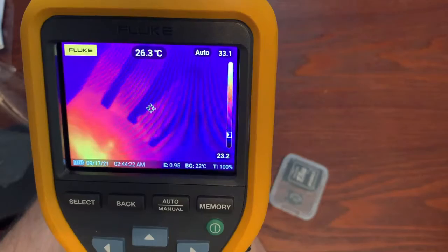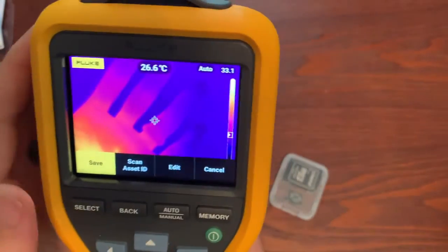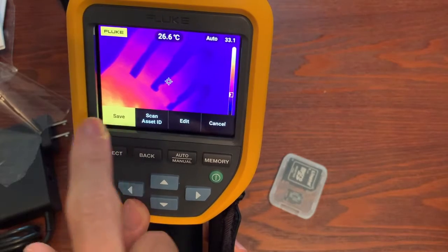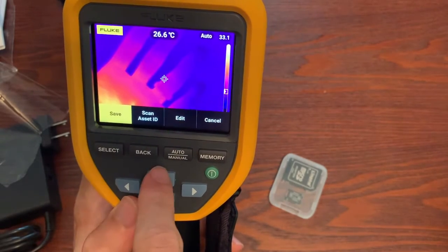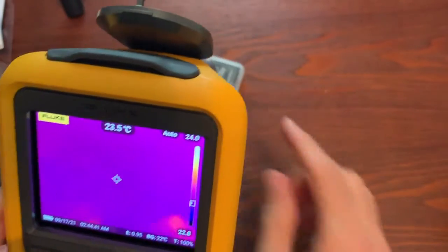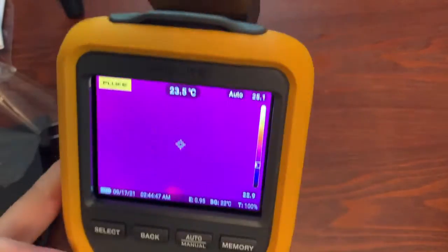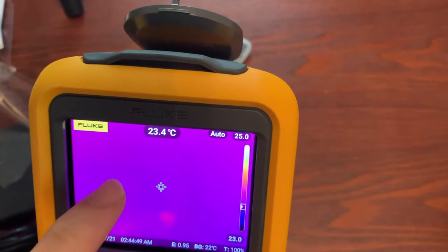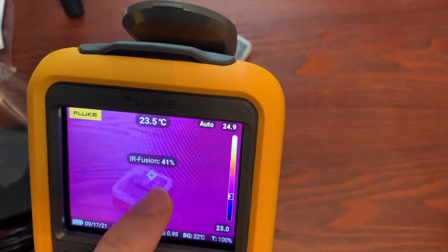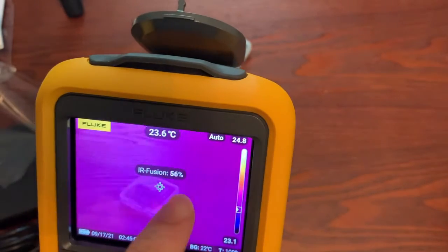I'm going to squeeze the green trigger and freeze an image. The green trigger is what captures an image; if I squeezed the black trigger, that would just initiate the laser. So you can do several different things here — you can edit or save an image. I'm going to go back to live and show you this: if I scroll, you can blend your visual all the way to 100% visual, and then go back and have more thermal until it's 100% thermal.